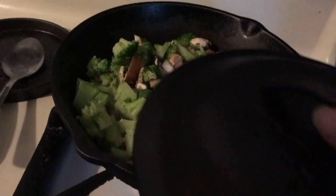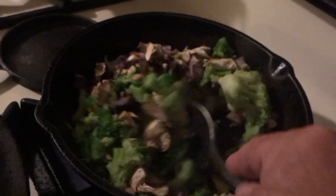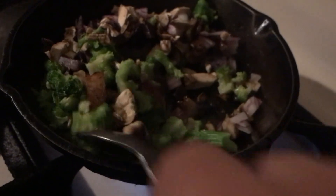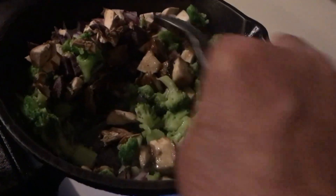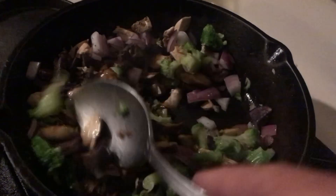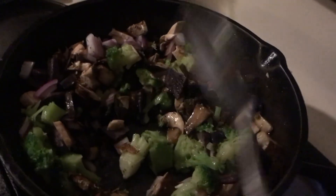I put two tablespoons of olive oil in this pan — nothing else, no spices, nothing. A little bit of salt, that's it. I've got a big piece of broccoli in here; I guess I missed that and didn't cut it up small. But that's okay — I'm going to go back, cut it up, and I'll throw it back in the skillet. Because I'm going to cover this and kind of let it steam in its own liquid, with the burner turned down really low.